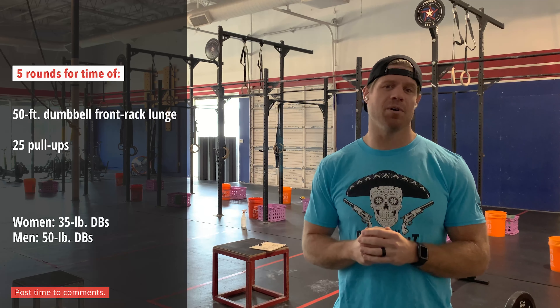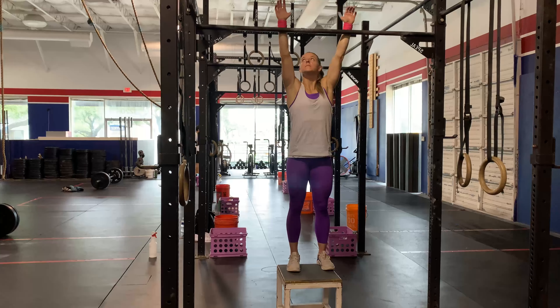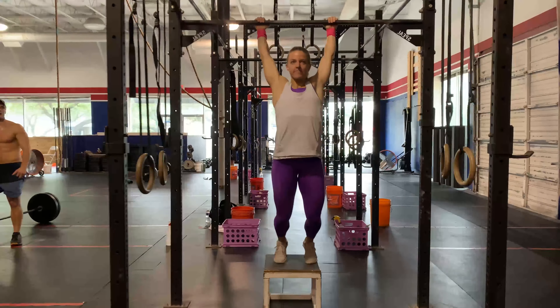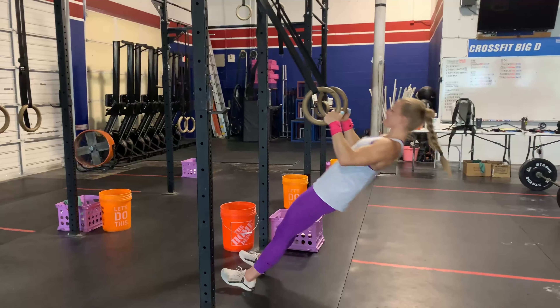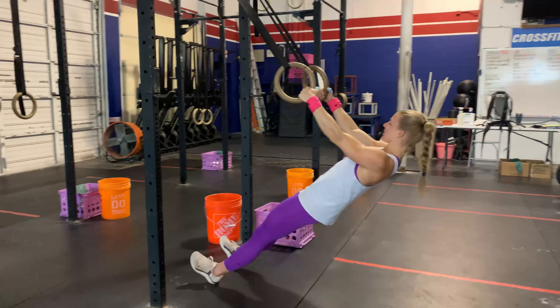Hey everyone, Chase Ingram here, owner of CrossFit Big D here in Dallas, Texas. Here to bring you your workout of the day for CrossFit.com. We have five rounds for time. We're going to start with a 50-foot walking lunge with dumbbells in the front rack position, coupled with 25 pull-ups — just chin over the bar.